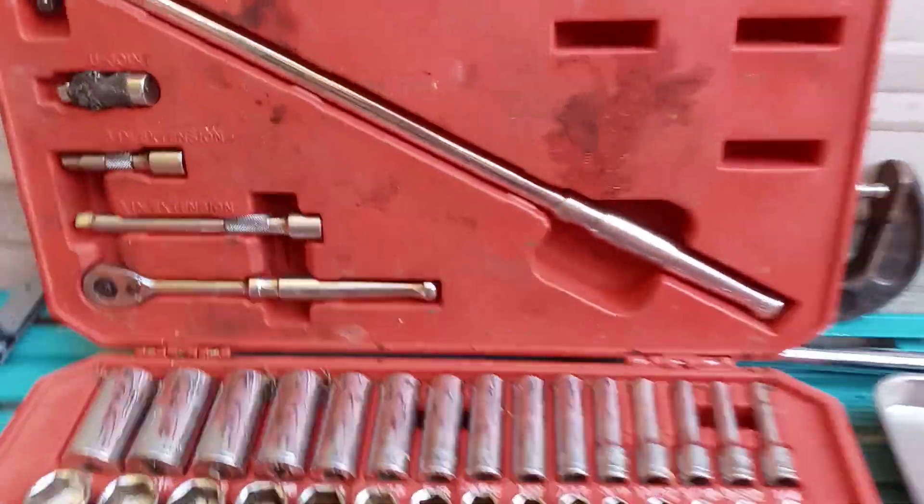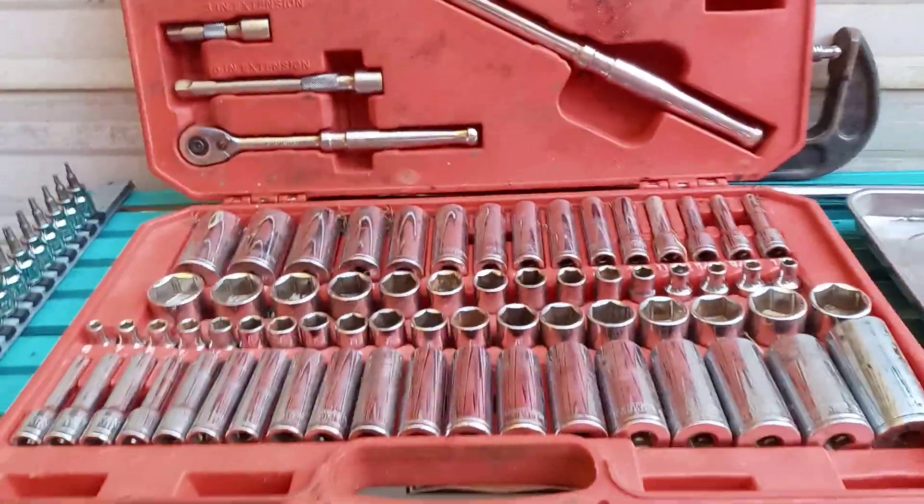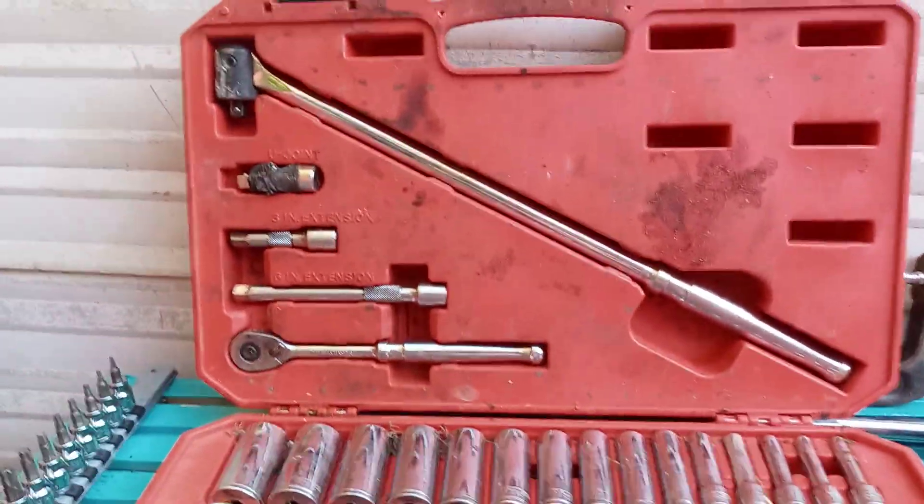Their socket sets — I have both their three-eighths and quarter-inch. I have the three-eighths on show right now. This has been amazing. I love this socket set.